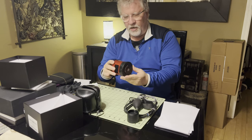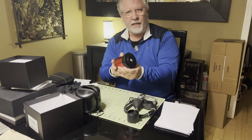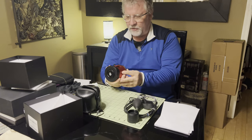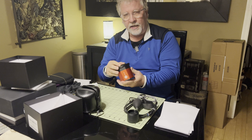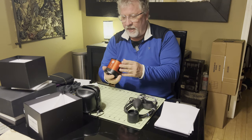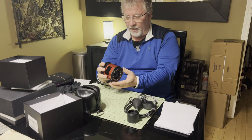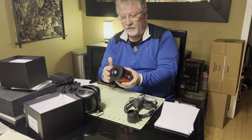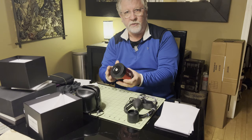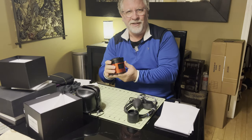This is the Artemis M Pro monocamera from Player One. It arrived in good shape. They shipped it really fast — I was really impressed with how quickly I received this. It's a beautiful camera to look at. I hope that it performs really well, and I'll have some follow-up videos coming up in the near future using this camera. We'll see how things go.